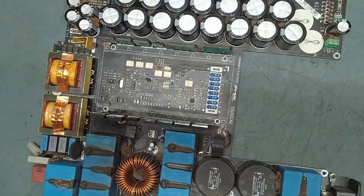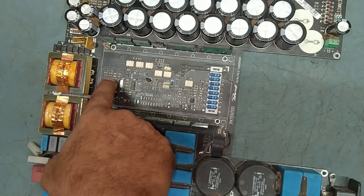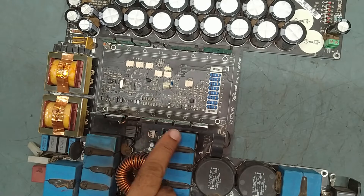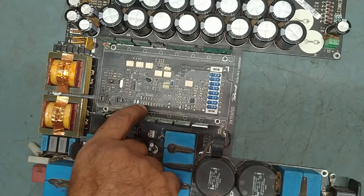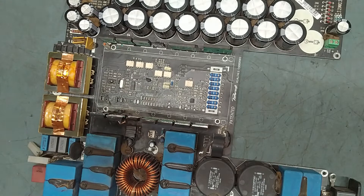So what we'll do — we'll take out all the defective parts, clean the PCB, then we'll check what electronic components have gone faulty, and we'll replace all the defective burned parts with new ones.